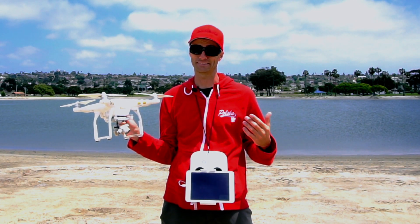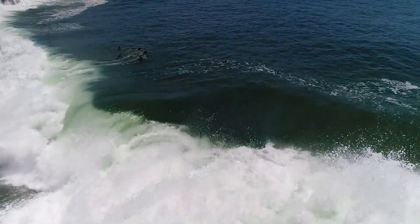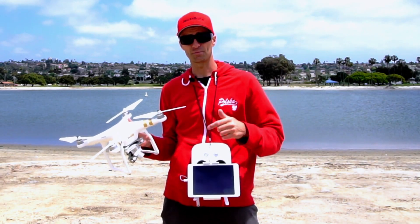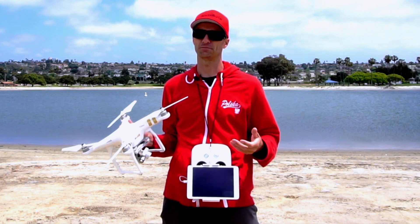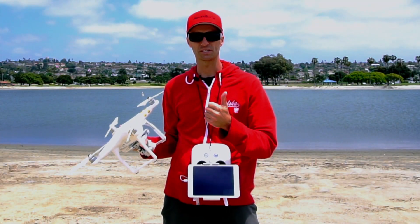This same technique works for both Phantom 3s and Phantom 4 Pros. I have a Phantom 4 Pro but I managed to crash it — there's a clip of how I did it and it's currently at DJI getting fixed. I hope you guys enjoyed the video — leave a comment below, like the video, and subscribe for more. I do a lot of videos like this, surf videos, and skits. Thanks for watching!